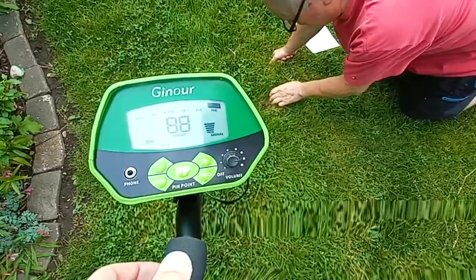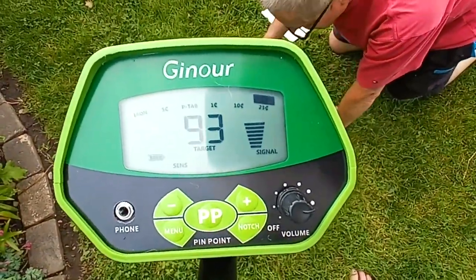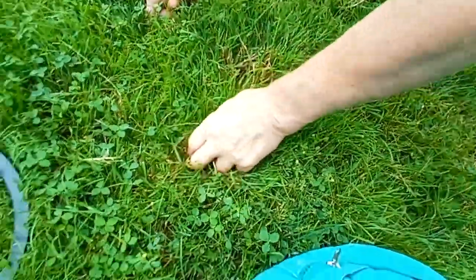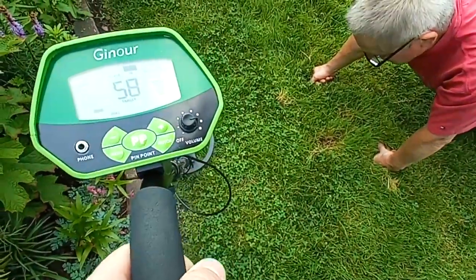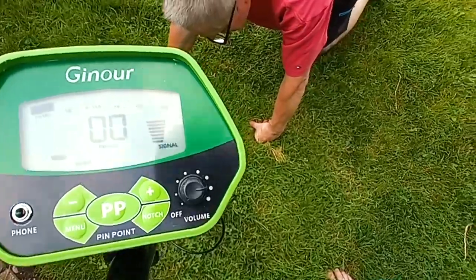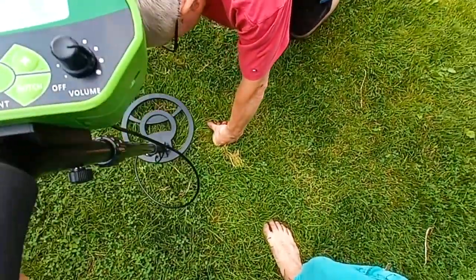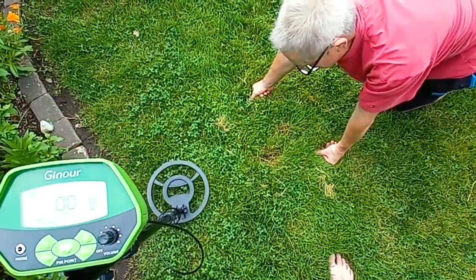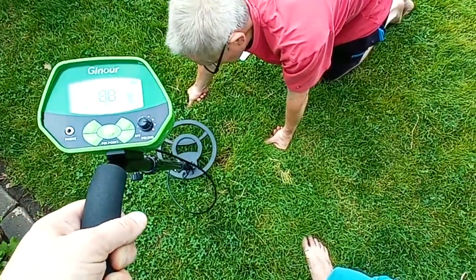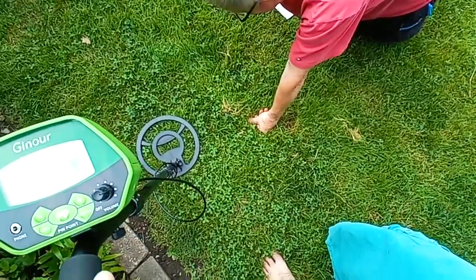Well, maybe there's something gold in there. All right, so we're just playing for fun, and it looks like there's some sort of a deposit in here. See, look — 93! So there's something here. Let's try this again. No no no — this is copper.